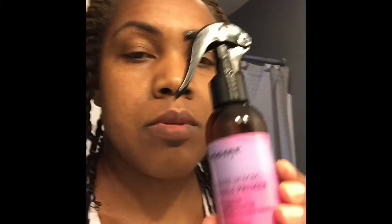Prior to applying both of these products, my hair was washed, deep conditioned, and the Eva NYC Mane Magic 10-in-1 primer oil was added. That oil is light but penetrates well and provides good slippage for a thorough detangling.